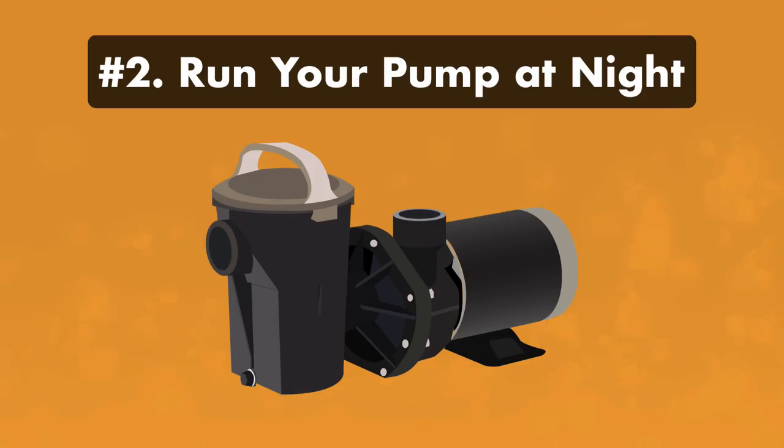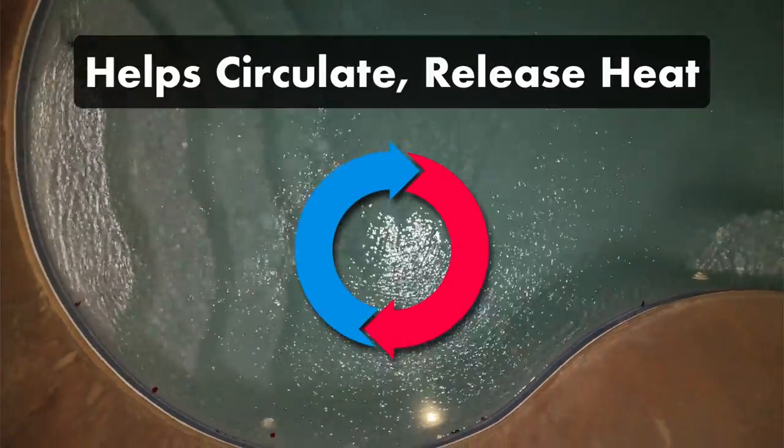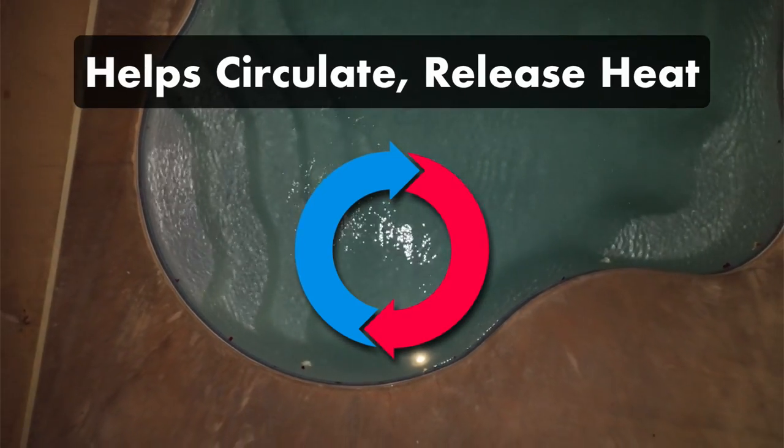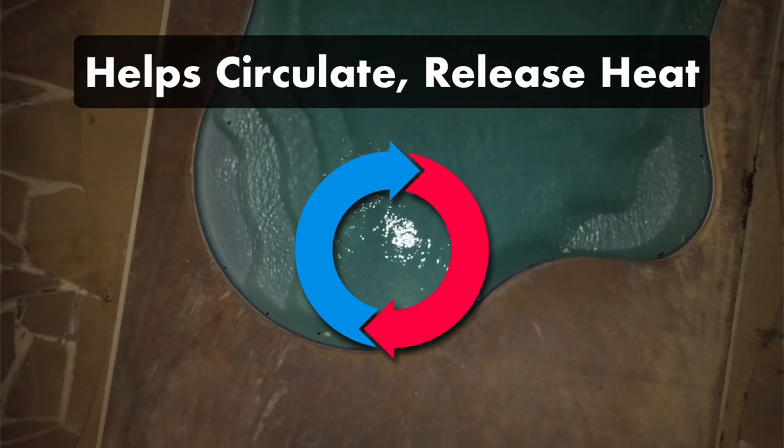Number two: run your pump at night. Running your pump during the cooler night temperatures helps circulate and release some of the heat in the pool. And if you're running an aerator or a fountain at night as well, the pump will help amplify and circulate that cooler water.